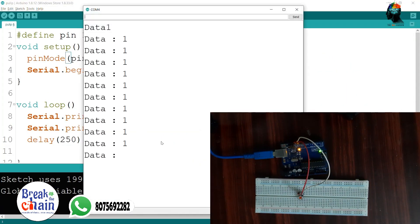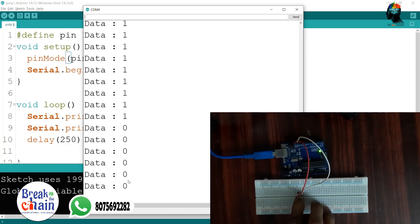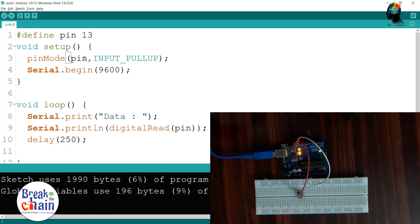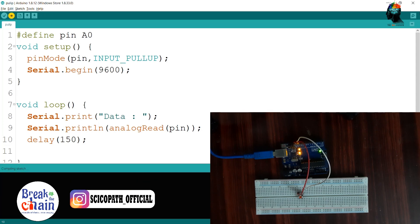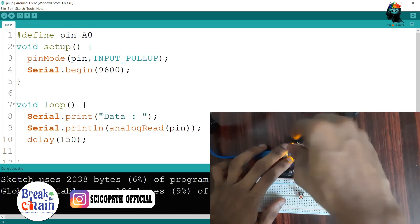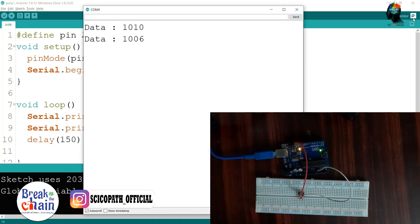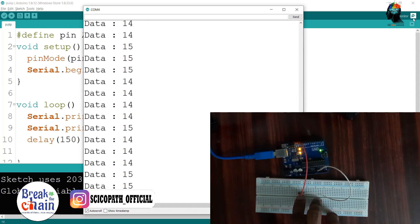If you want to run it, you will need to add 0. This is an analog read. Now I'm going to run it. I'm going to turn pin 13 into a zero, turn the function, then the screen and the option.